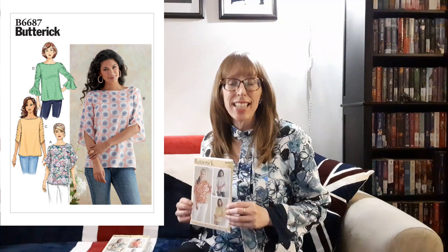Then there's Butterick 6687 from 2021. This semi-fitted top has a back opening with a button and loop closure and four sleeve variations. Purchased bias tape finishes the neck. View C has a gathered sleeve and View D has a gathered sleeve with a flounce. Views C and D use seam binding as a stay for the gathered sleeves. View A has short flounce sleeves and View B has longer sleeves that almost look like they are wrapped around the arm. The wrong side of the fabric may show on the flounce of View A and the sleeves of View B. All views require one 3/8-inch or one centimeter button and one package of half inch single fold bias tape. Views C and D also need seam binding.